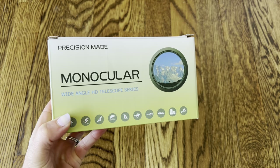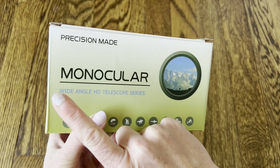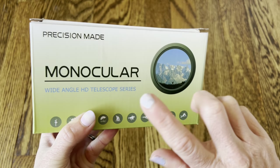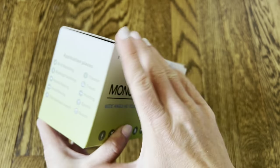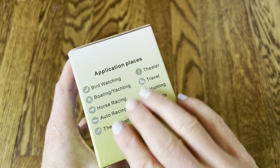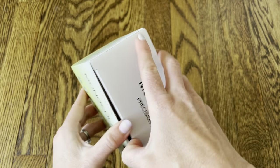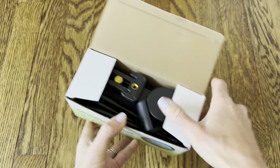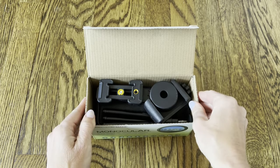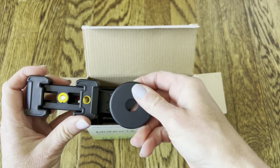Hey everyone, today I'm checking out this wide-angle telescope — it's kind of like a binocular, however it's a monocular. It has just one lens, but that will help you see a really clear picture. You can use it for all these different applications and it's super simple to use. I really like this brand because it comes with a lot of accessories that you need to get the best view possible.